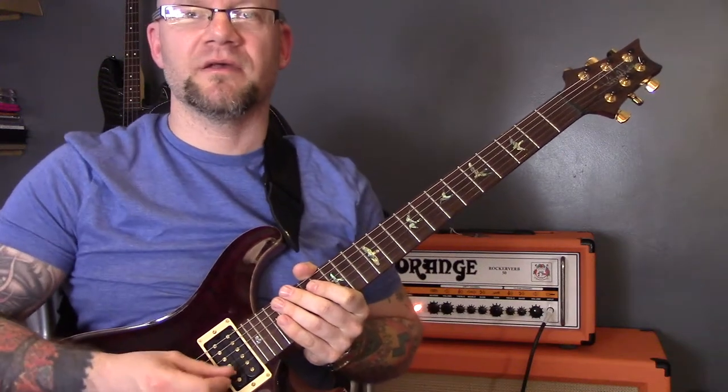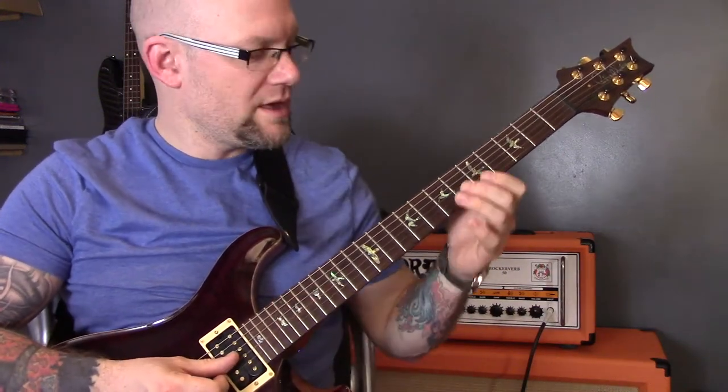Wings by Birdie. This song is in standard tuning and it starts like this.